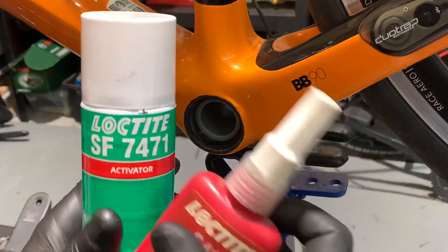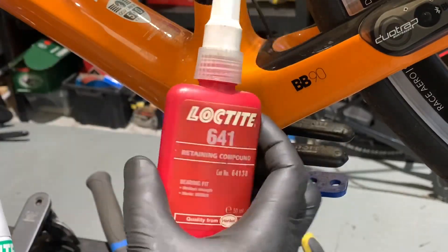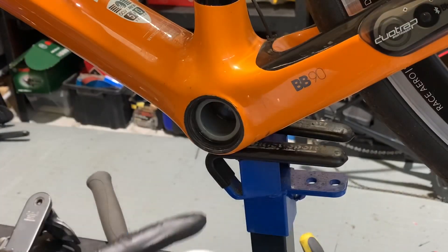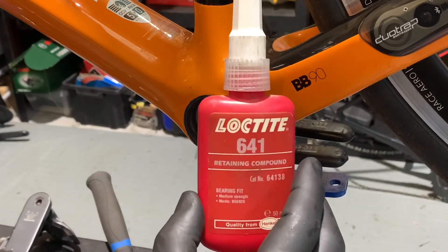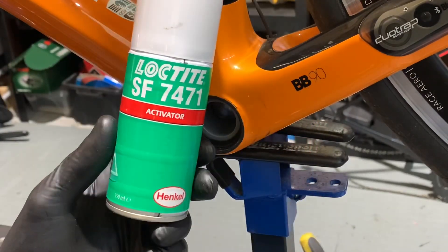Now these are the products that we're using. We have an activator and we have a medium strength bearing compound. Now with carbon frames we do spray this area with the activator and then apply the bearing with some of the compound. If we're doing an aluminium frame you don't require the activator.